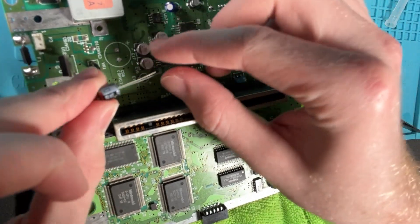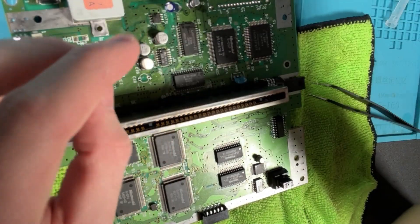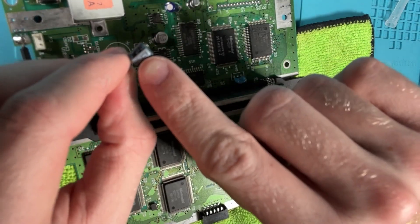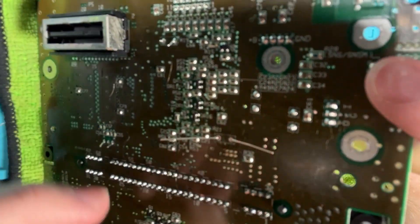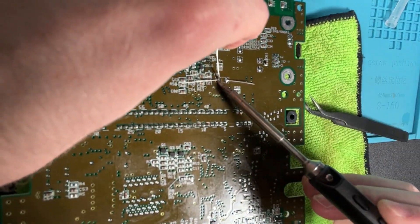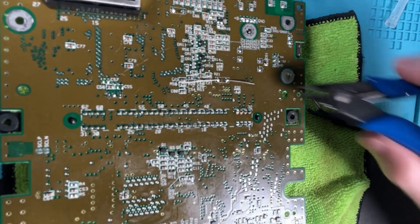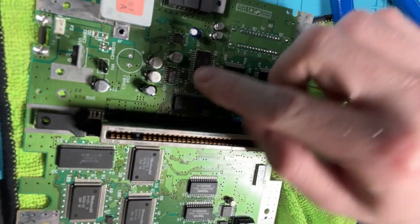When you are replacing the capacitors with legs, make sure they're the right orientation - the white line means negative. We're going to bend these legs so that it stays in place, then we can add our solder. There we go. Now we can take some wire cutters and clip both legs off. Let's just repeat the process for the other cap.